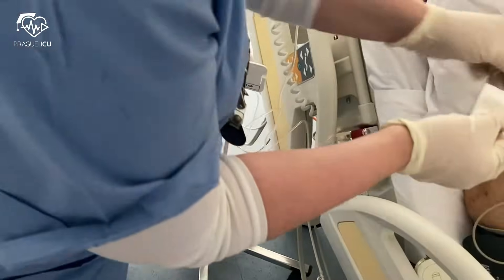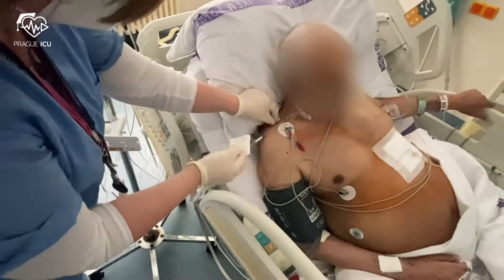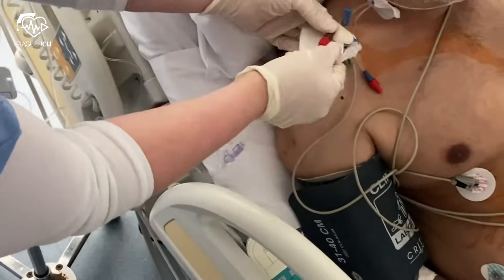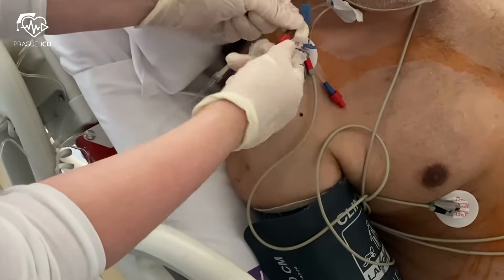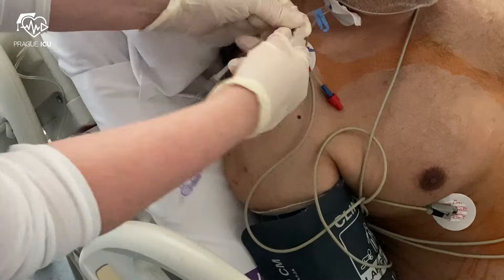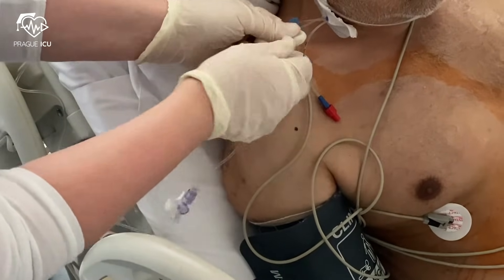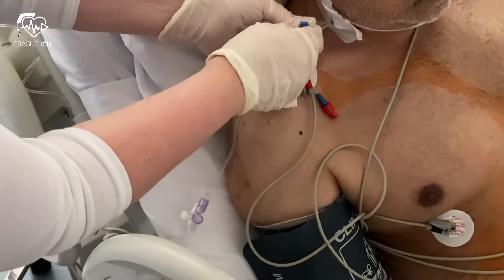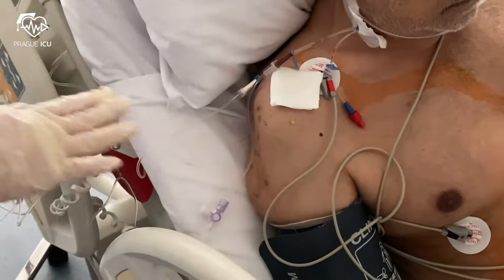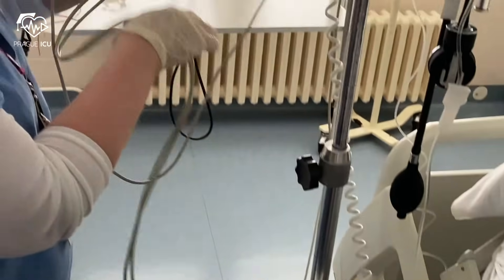Then you connect the pressure tubing tip to the distal lumen of the central venous catheter. Most of the time the distal tip has a brown color. Then connect the transducer cable to the transducer and the monitoring device.